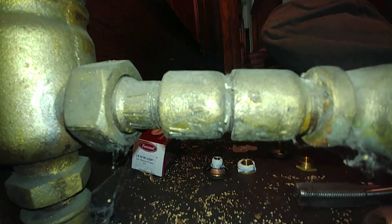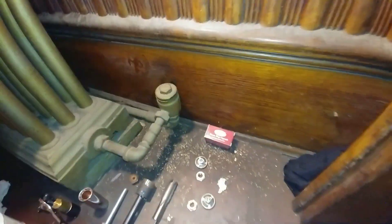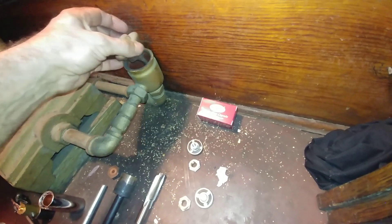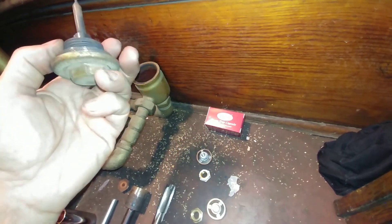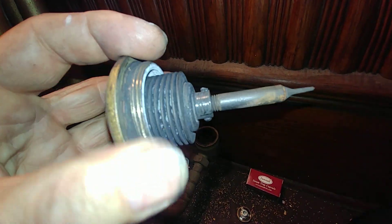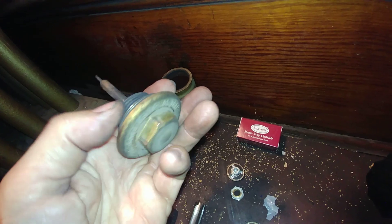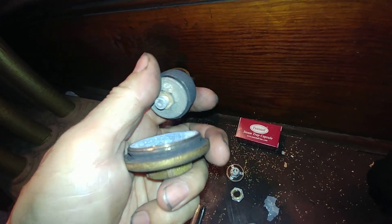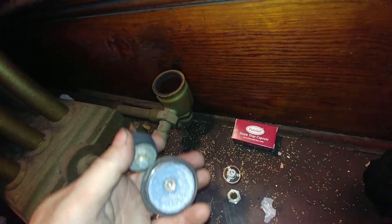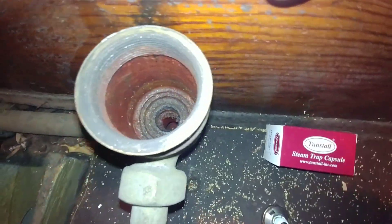This particular trap — let me get a good shot of it — is a 22 H5. I've already impacted the top; it's a one-inch and three-sixteenths socket. This is the bellows, and on Warren Webster traps they usually had a date code. This one reads 1943. This is the element we're going to be replacing. You usually have to use channel locks on the screws in the top of the cap. The cap is brass, the bellows element is brass, but the trap body itself is steel.